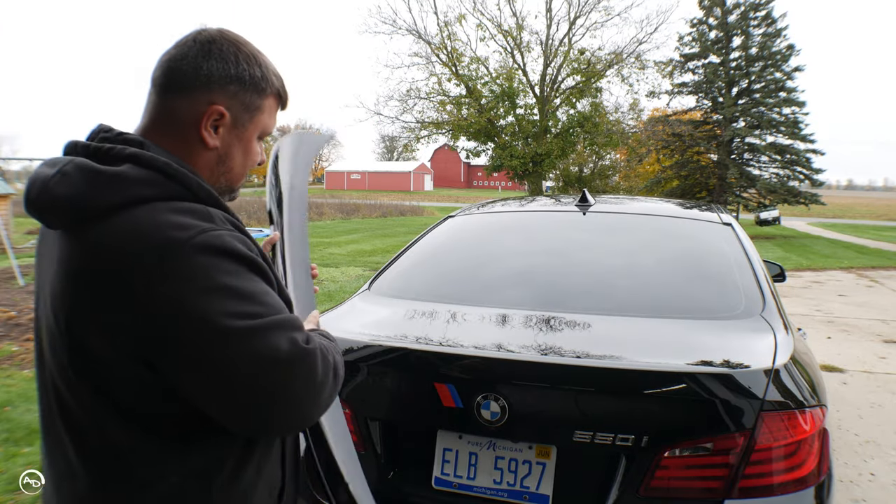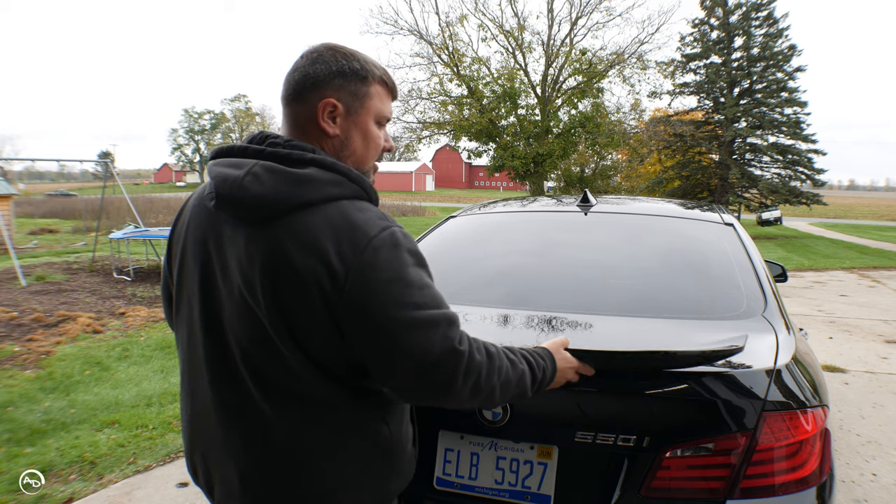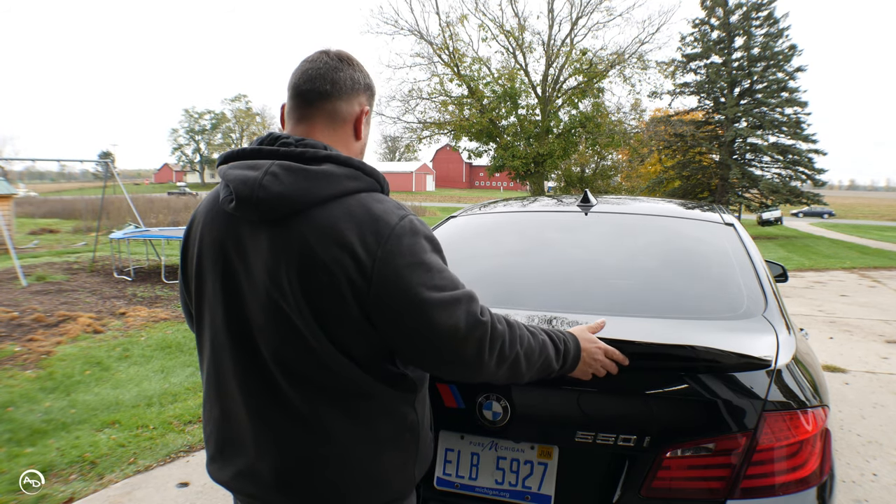So here it is — it just looks like a family car from the back, and I don't want it to. So let's put this on there.